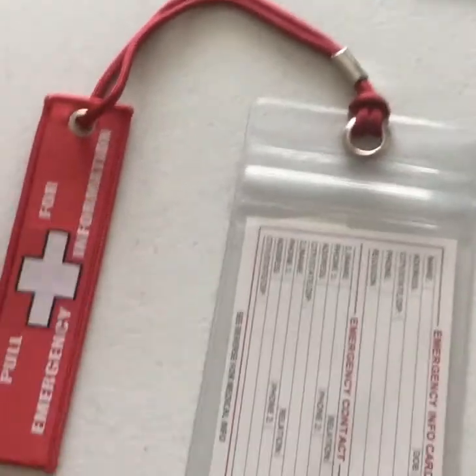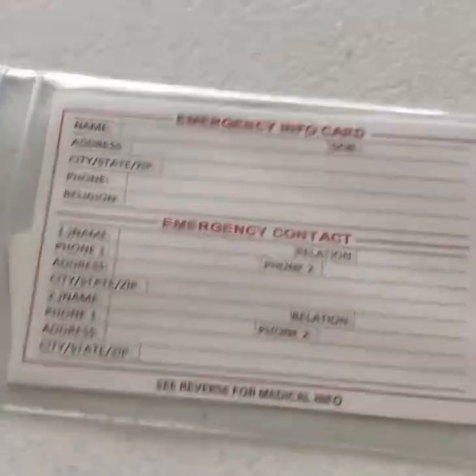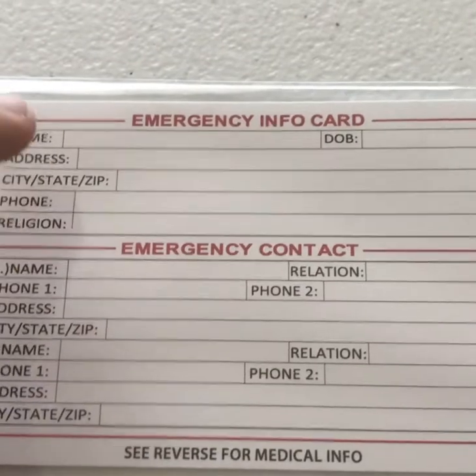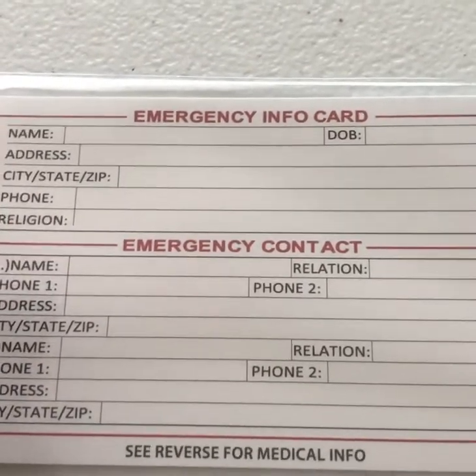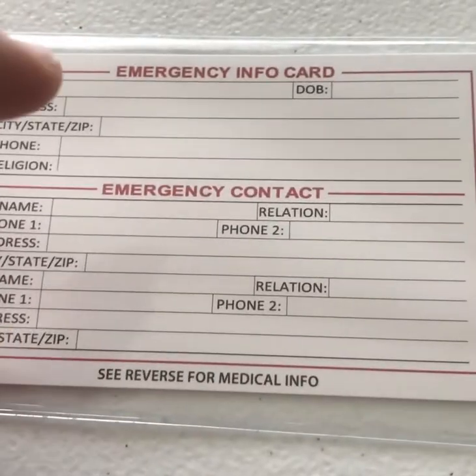The first one is the 3x4 identification card. The inside section is 3 inches by 4 inches. On the mini size, it's going to have just your regular emergency info: name, address, city, state, zip, phone, religion, and date of birth. And then your emergency contact information.